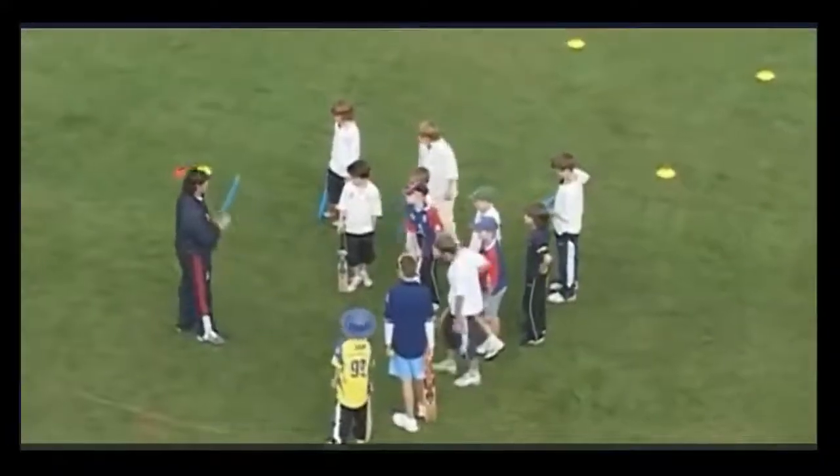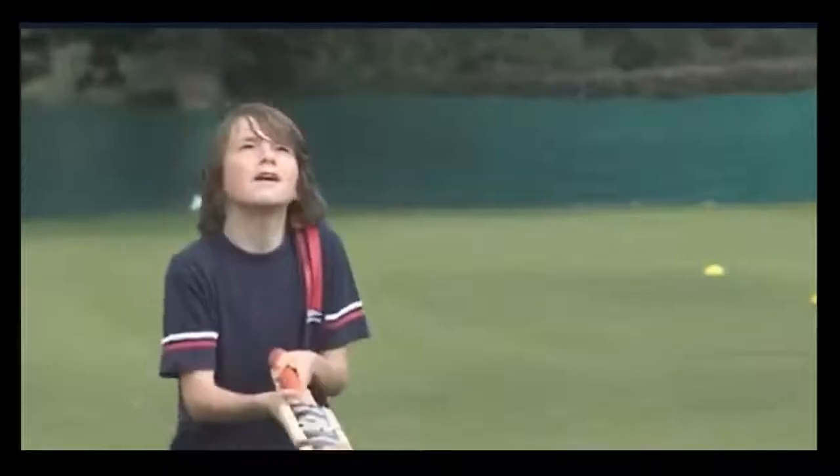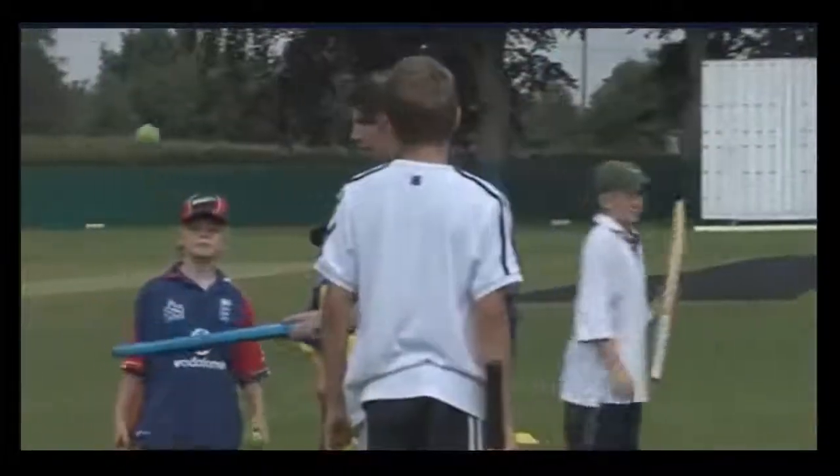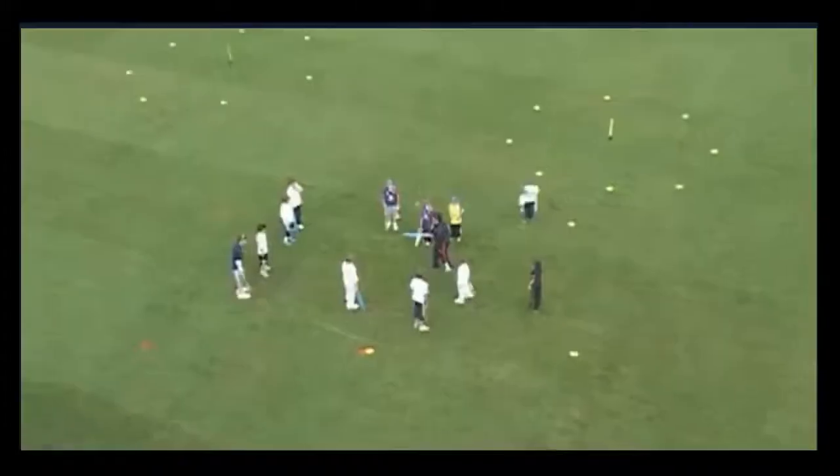All we're going to do is just get used to tapping the bat with the ball. So you've got to listen for instruction. I want you to go one, two, three, four, nice and high.